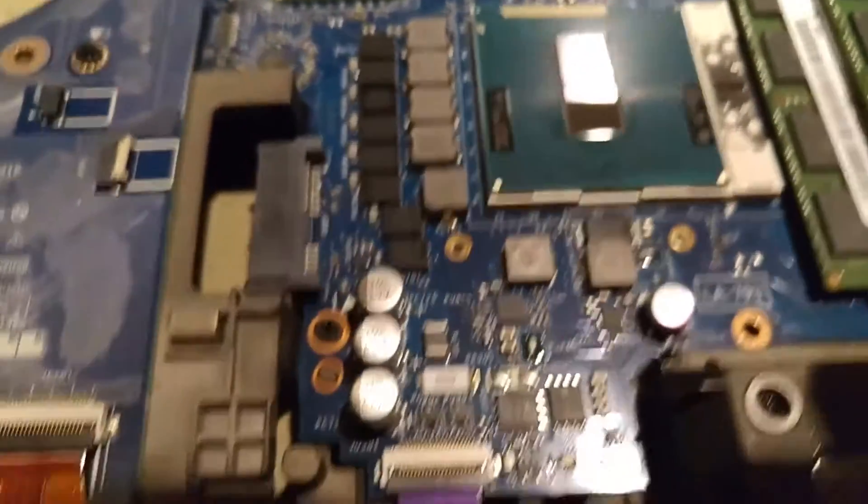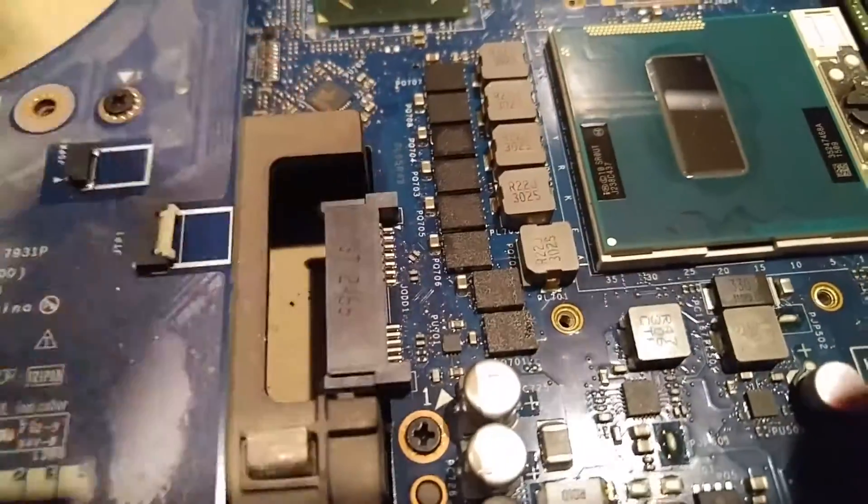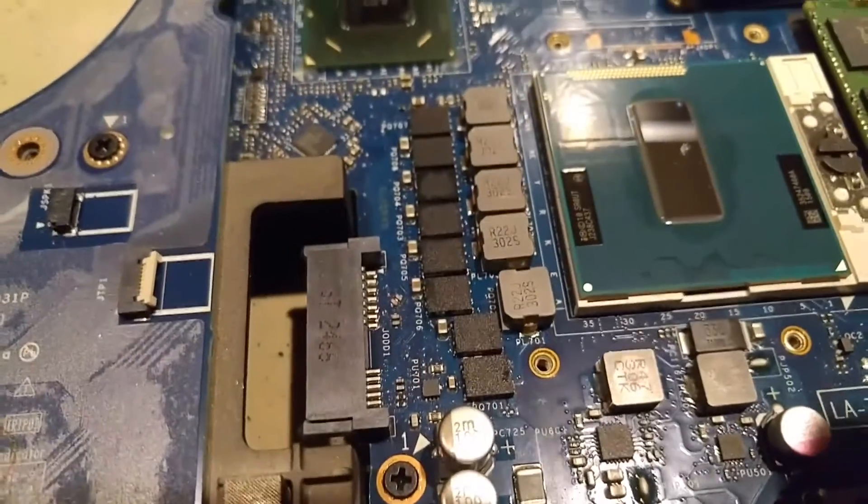I've got to finish cleaning off the stuff on the board — I didn't even notice. Some of this stuff looks like it's getting really hot. Look at that one, it's completely discolored. Those should all be identical. I'm not competent in doing surface mount repair.